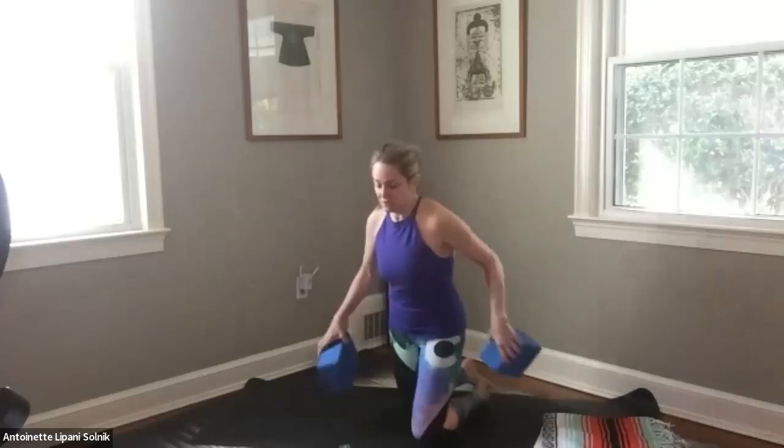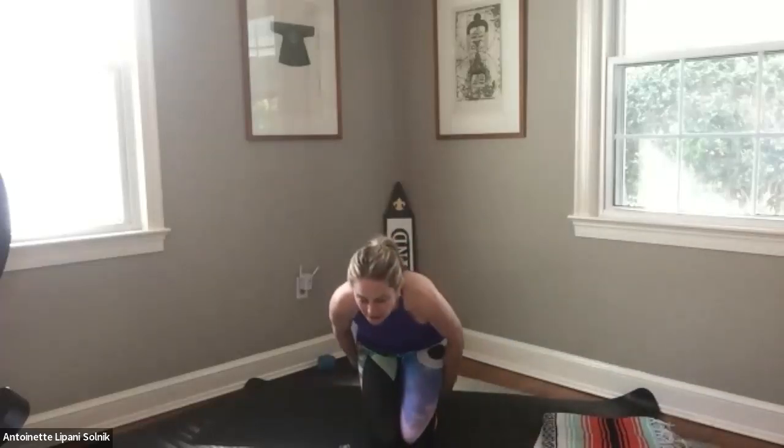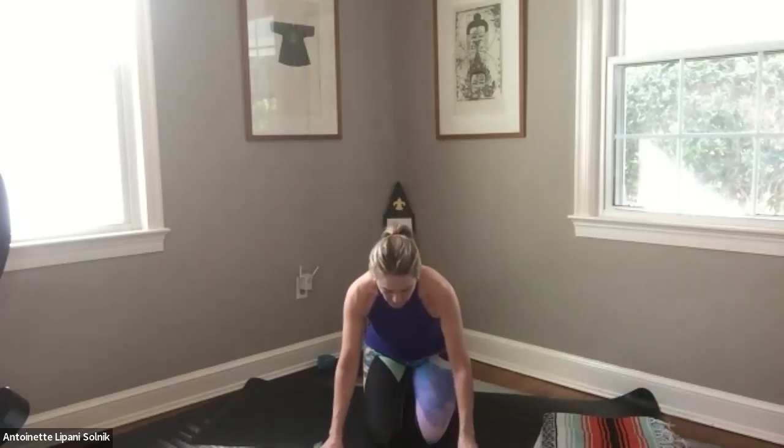So let's just start off in whatever seated posture you'd like to be in. Close the eyes if that feels okay and safe to do so, and if it doesn't, just bring your gaze a few feet out in front of you. Taking an inhale in, and then exhale out. Feeling the rise and the fall of the chest. Gratitude for this day.